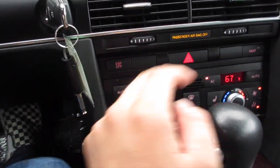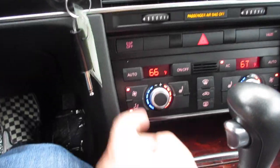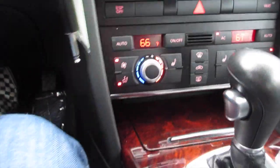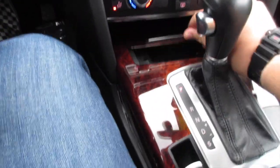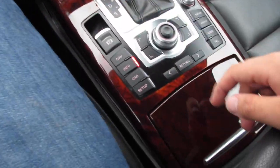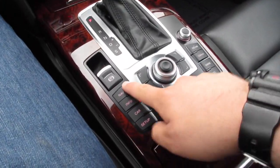Right here you have your ESP on and off and valet mode — you can turn it on with the regular key and then use the valet key. Right here you have your dual-zone automatic climate control with heated seats for the driver and passenger. Down here you have some storage and your six-speed automatic transmission with electronic parking brake.